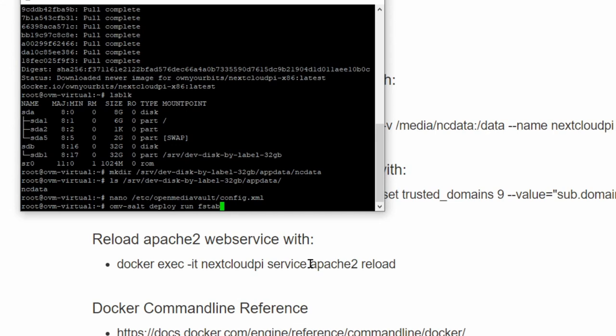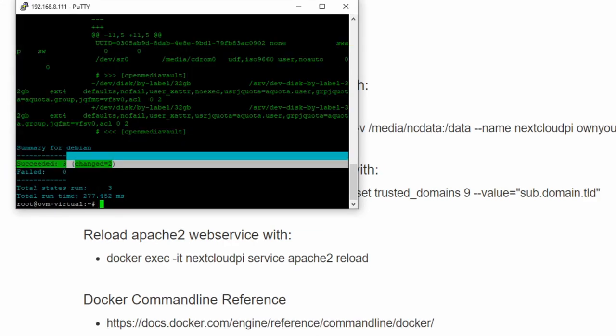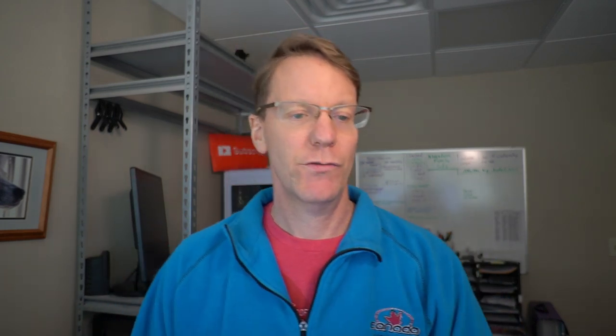Next, we're going to do one of two things. For OpenMediaVault 5, which is salt-based, we type omv-salt deploy run fstab — that will make the changes permanent. Hit Enter, and you can see the changes succeeded. On OMV4, what you'd type is omv-makeconfig fstab. I'll leave links in the description for both situations. This is what you do on OMV5.